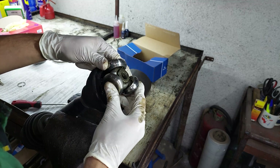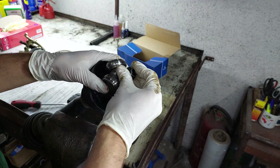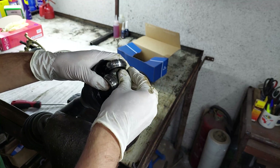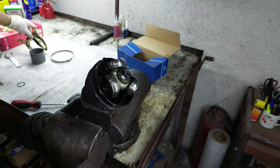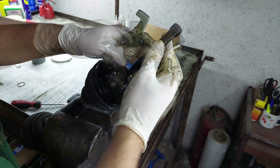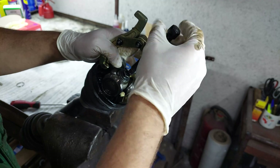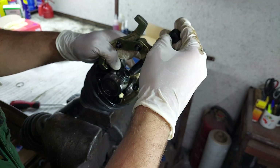Now usually these slide on very easily, but to remove them I am gonna put this bolt here and I am gonna use this tool. If you don't have a tool like this, you can just hammer it off — it should come off pretty easily.